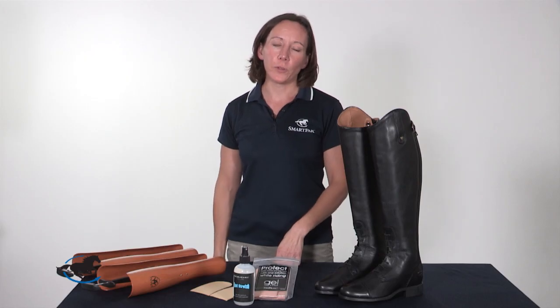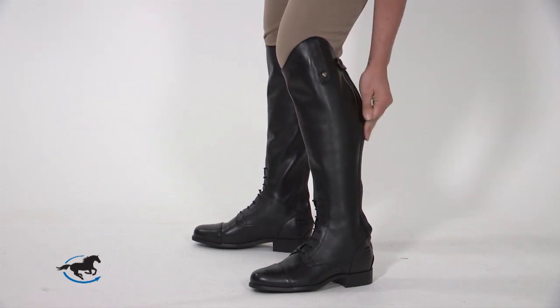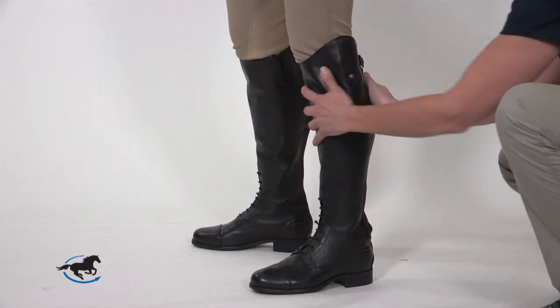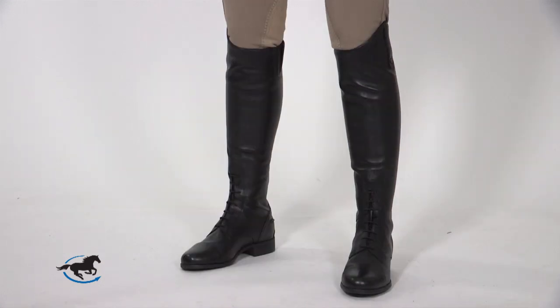Let's walk through a few examples of proper and improper fit in tall boots. As you can see in this example, the boot is too short and wide through the calf — it shifts around excessively and will hinder the rider in achieving effective leg position. This boot, on the other hand, fits beautifully for a brand new boot. The height looks too tall right now, but the leather will soften and wrinkle around the ankle, dropping the height by one to two inches.